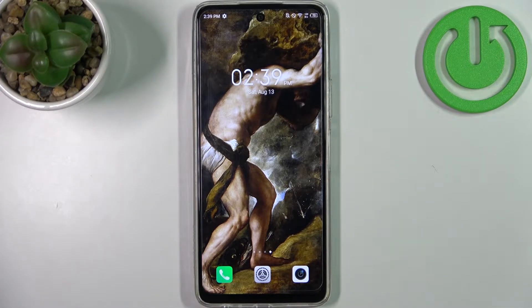Here I have the Infinix Hot 11s and today I'm going to show you how to enable power saving mode on this device.